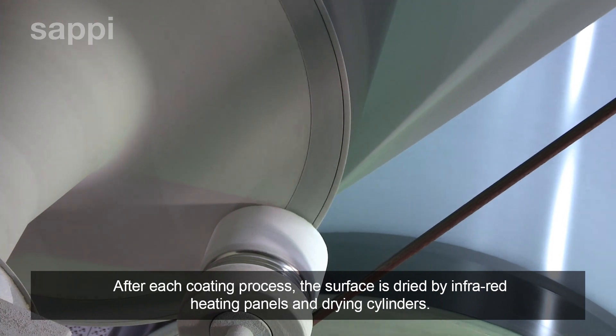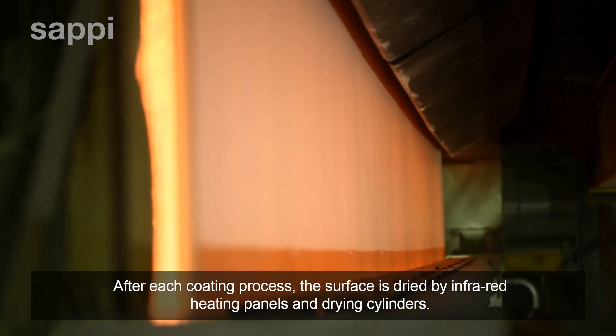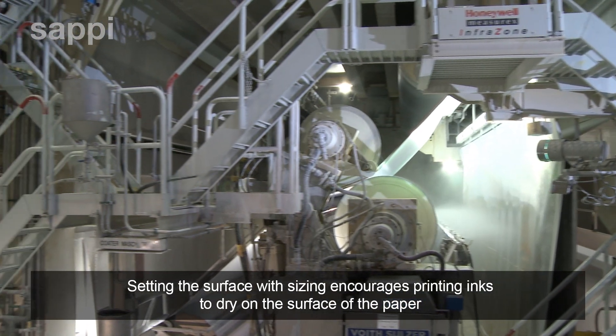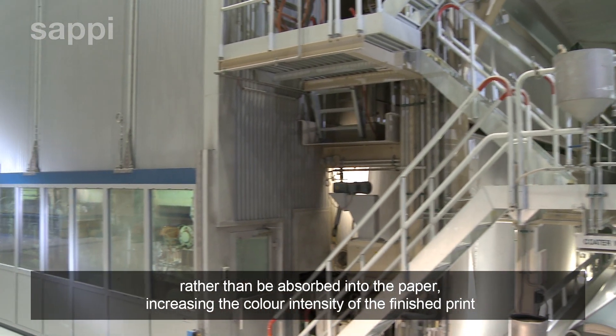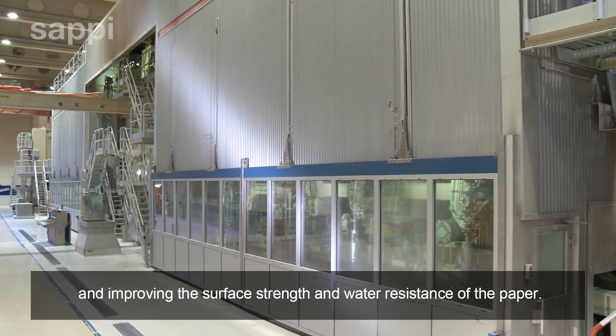After each coating process, the surface is dried by infrared heating panels and drying cylinders. Setting the surface with sizing encourages printing inks to dry on the surface of the paper, rather than be absorbed into the paper, increasing the colour intensity of the finished print, and improving the surface strength and water resistance of the paper.